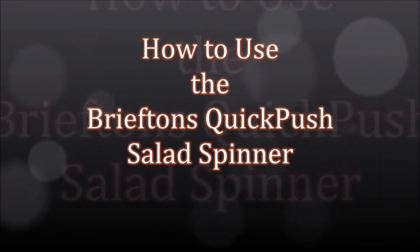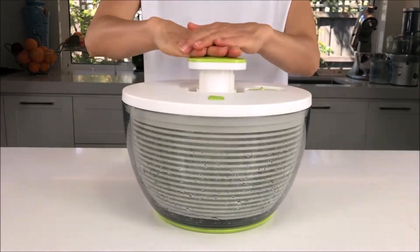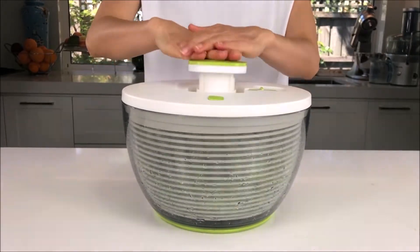Here is a quick video to show how to use the Briefden's Quick Push Salad Spinner. Please watch it in full as it will help you use the tool correctly.